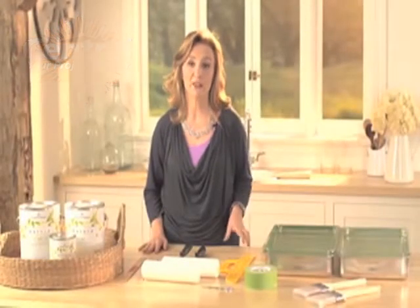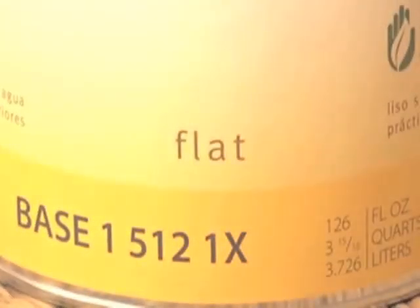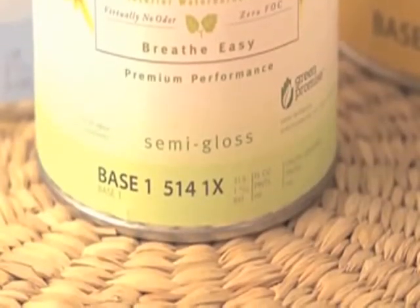Once you've picked your paint color, you want to think about the type of paint and the finish. With Benjamin Moore Natura, there's a flat finish, which is great for ceilings and can also be used for walls. There's also an eggshell finish if you want a little more sheen and washability, and a semi-gloss, which is perfect for trim, doors, and anything needing more durability — furniture, perhaps.